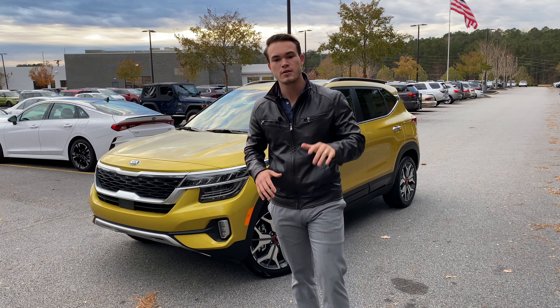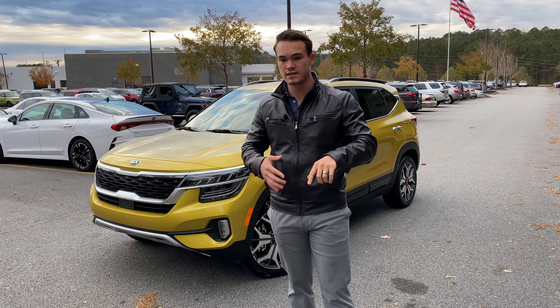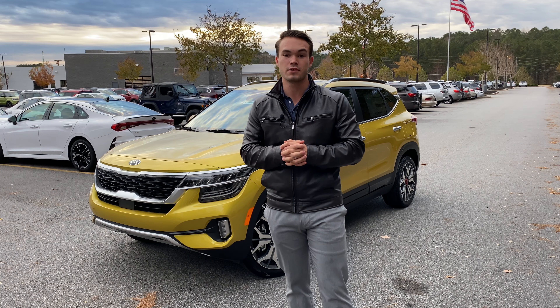Don't forget to like this video and subscribe to my channel and click that bell, because I'm going to show you some of the coolest cars — from exotics to compact SUVs, from all kinds of brands and dealerships. We're going to take you through these cars and show you what they're all about.